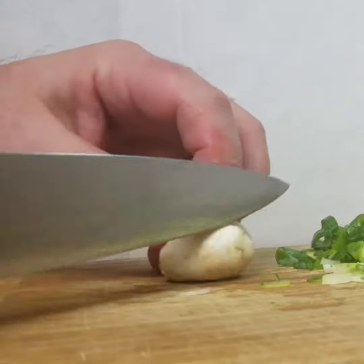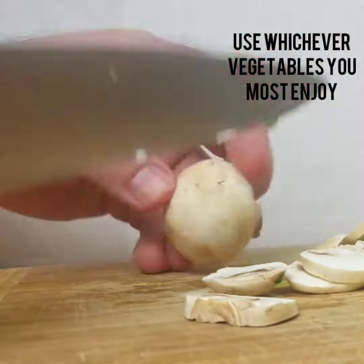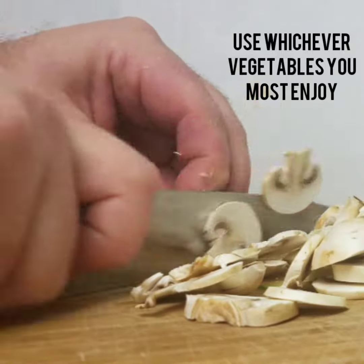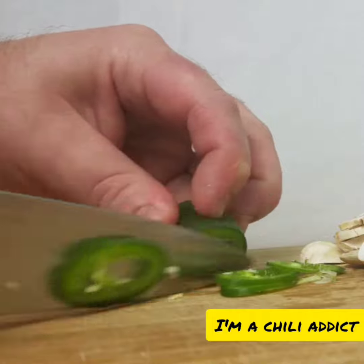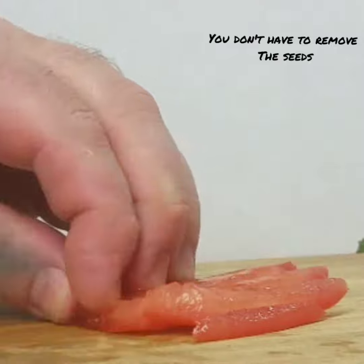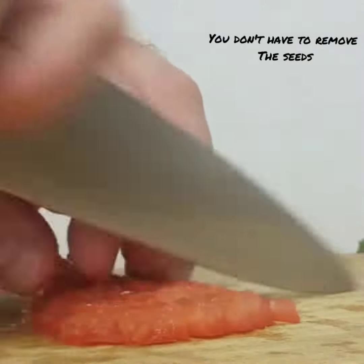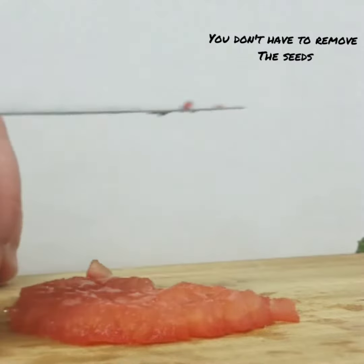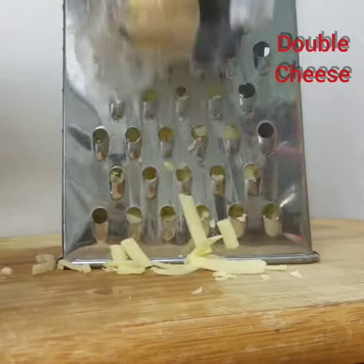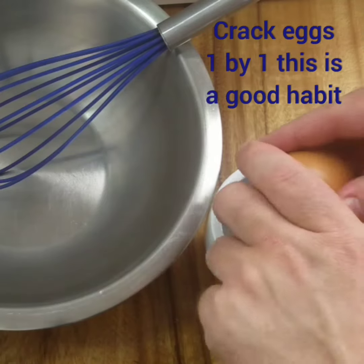Use whatever veggies you feel most comfortable with. I'm a chili addict so I've put a fair bit of chili in there — that's not normal, but I like it. You don't have to remove the seeds from the tomato; it's just a little bit drier if you do. Use a strong-tasting cheese like tasty or cheddar. Expensive cheese is better because you use less of it.